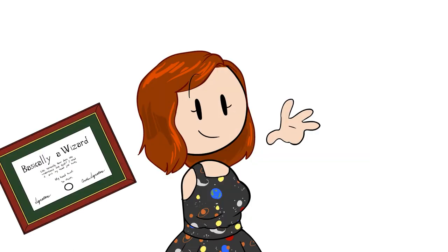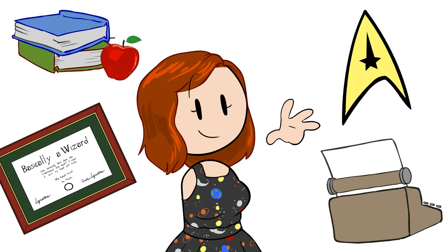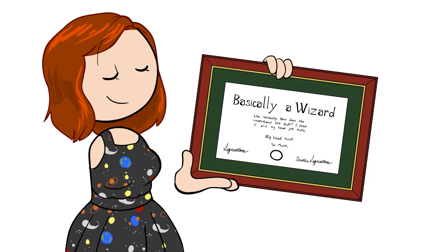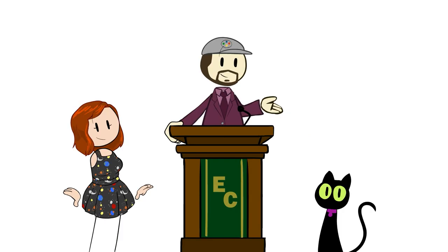And with us again is PhD in astrophysics, educator, science consultant for Star Trek, and writer of this episode, Dr. Erin McDonald. The most important thing, though, is that her PhD is specifically in general relativity and how gravity works. And that's definitely going to be relevant for your briefing today.